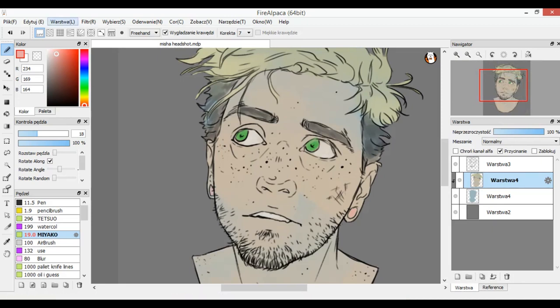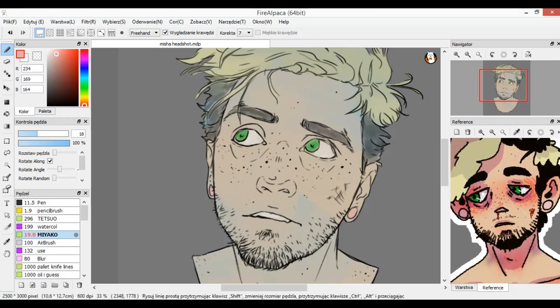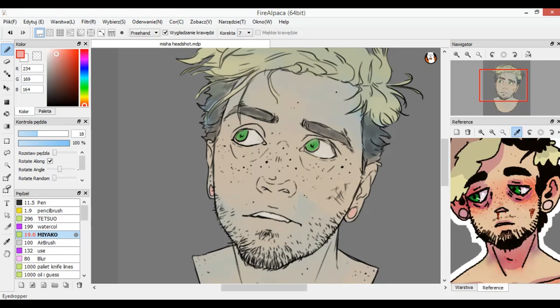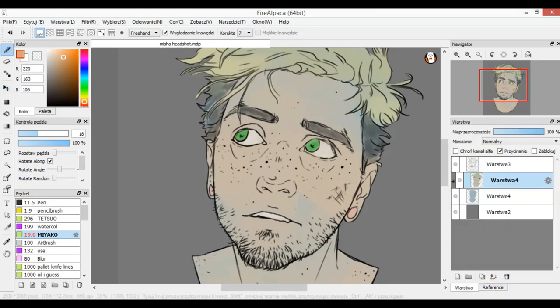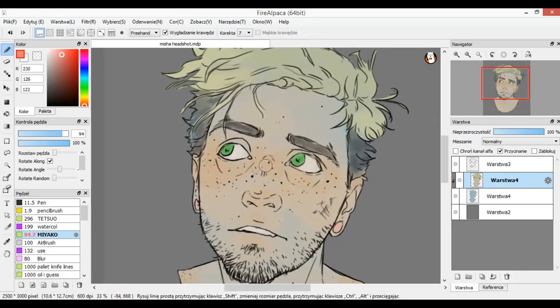Now we have the base colors and we can start having some fun. In the reference, around his eyes he has this red and purple color, so I color pick his skin color, make it darker and more saturated, and put it around his eyes, some on his nose, on his ears, around his mouth, maybe the neck and adam's apple. Then I pick some red and go closer to the corners of his eyes with that color, and some on his ears and nose.